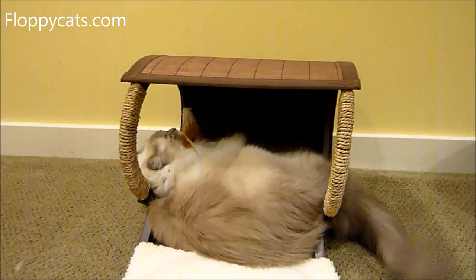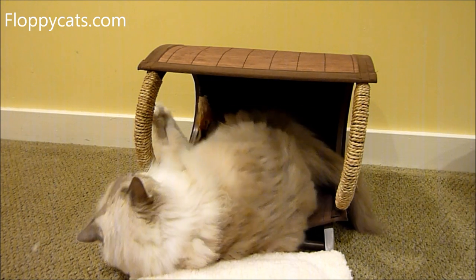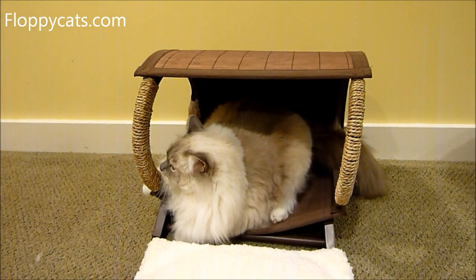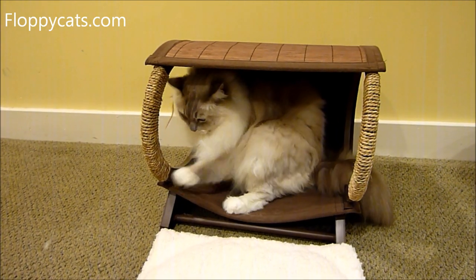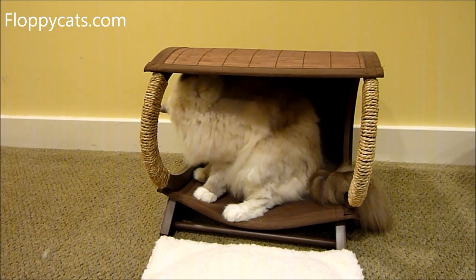From what I can tell, the Smarty Cat Bamboo Bunk is sold at Walmart and Target, and they're different prices online. So you could just go to Walmart or Target and see if you could find it there. The prices online vary quite a bit — from around $26 to $39.99.